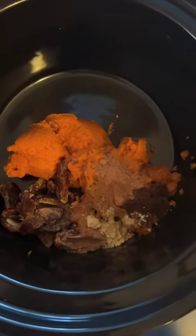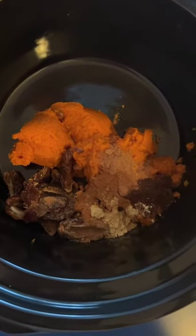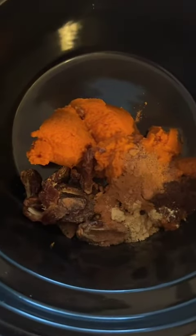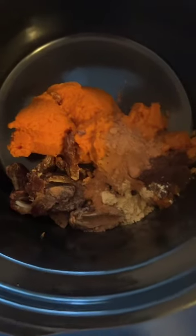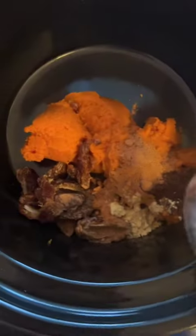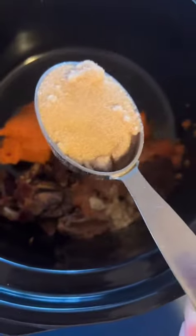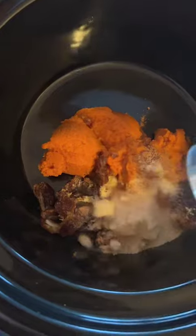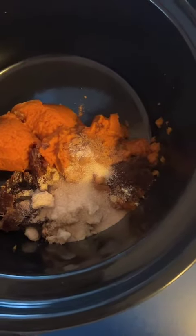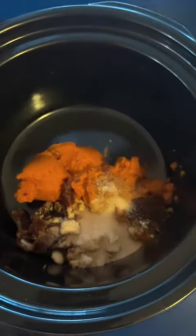We're going to do a really simple pumpkin butter. I used one can of organic pumpkin puree, a half cup of chopped dates, cinnamon, cloves, ginger, a little bit of pumpkin spice, and a quarter cup of Lakanto golden monk fruit sweetener.